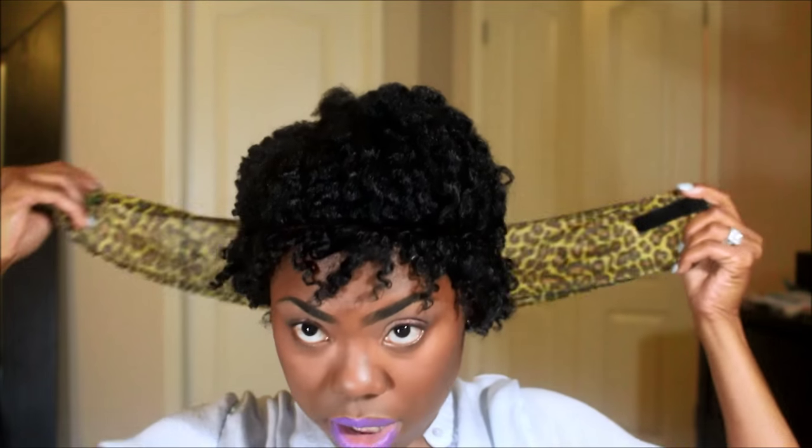When you do this, it's really going to preserve everything. Nothing's going to move while you go to sleep. You can sleep on your satin pillowcase. Make sure your headband is stretched out before you do it, because you'll wake up with a headache. Go ahead and just wrap it around your head, just like that.